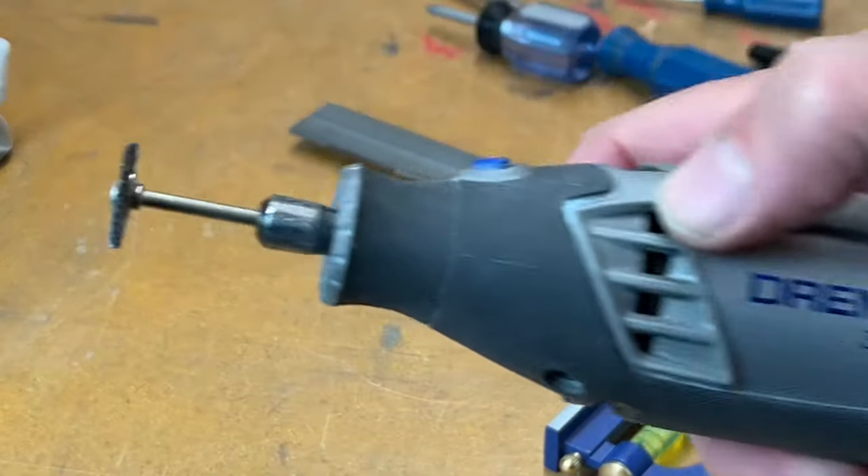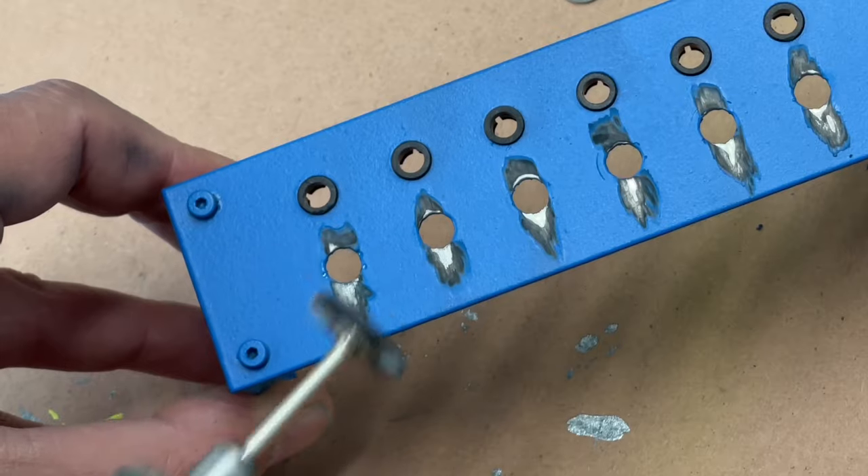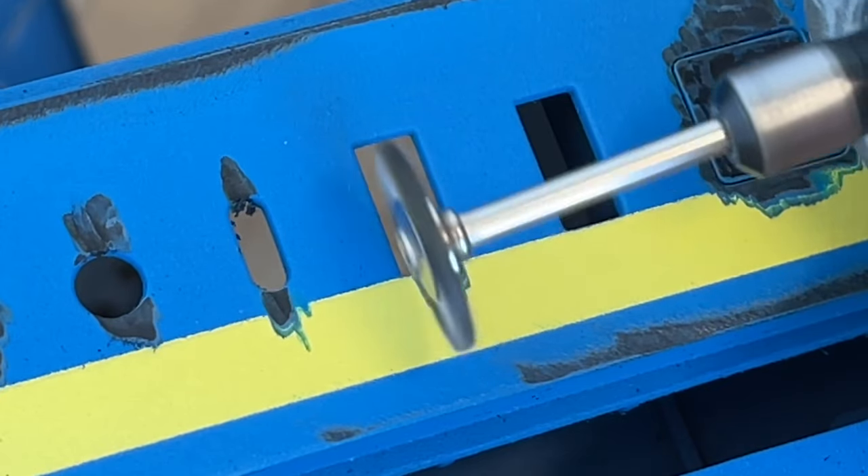Number three is a Dremel or rotary tool with a small wire brush attachment, same purpose as the big grinder but for smaller details like worn-out paint around the PC power button, reset, and IO ports on the front of the PC.